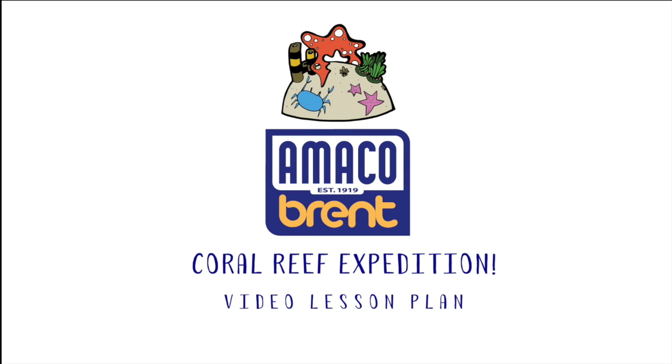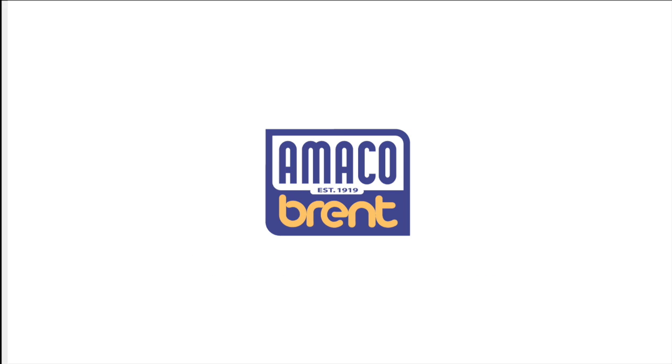Hello, and welcome to another Amaco tutorial. Today, we'll be building a mini coral reef sculpture by hand while diving into a discussion regarding the delicate, beautiful flora and creatures that inhabit reefs and the dangers they face today.